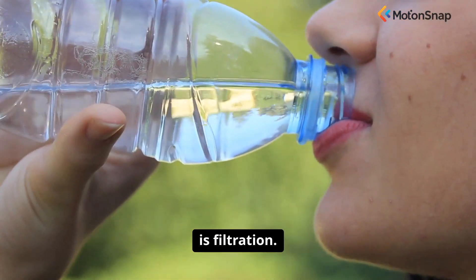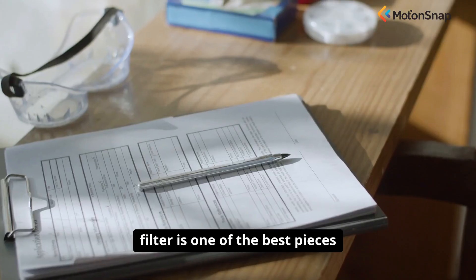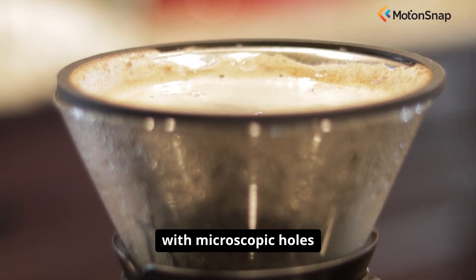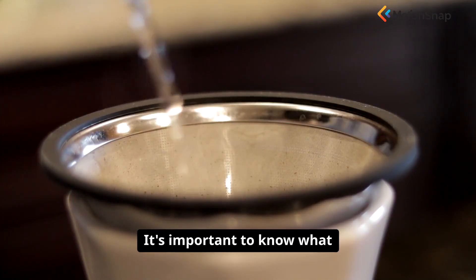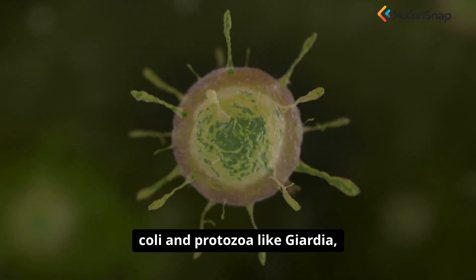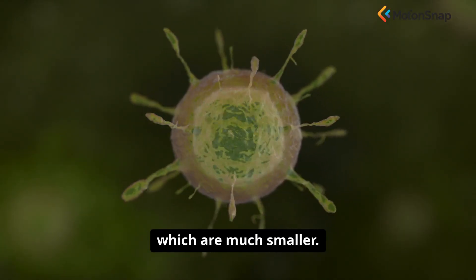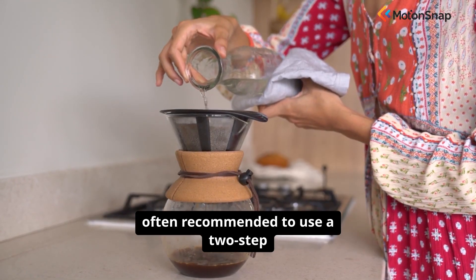The third method is filtration. A high-quality, modern water filter is one of the best pieces of preparedness gear you can own. These filters work by passing water through a porous material with microscopic holes that are too small for bacteria and protozoa to pass through. It's important to know what your filter can and cannot do — most backpacking filters are excellent at removing bacteria like E. coli and protozoa like Giardia, but they cannot remove viruses, which are much smaller. To be completely safe, it is often recommended to use a two-step process.